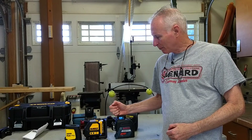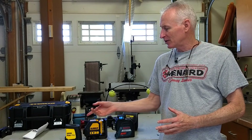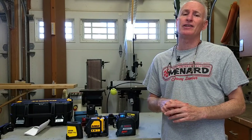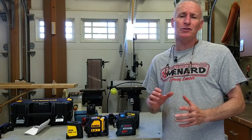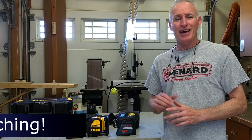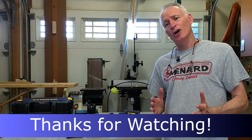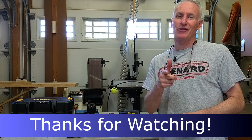Both the DeWalt and the Bosch are superior to my 10-year-old Fatmax. The technology just keeps improving and these lasers are getting more and more affordable. Still, the Bosch and the DeWalt are more than three times the cost of my old standby, and that would give me pause if this would be a low-use tool for you. But if you're like me, you'll quickly find that these new lasers simplify the job and produce better quality results, and that makes them more than fairly priced. I hope this helps, and as always, thanks for watching.